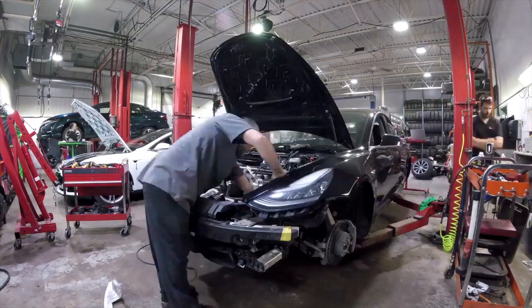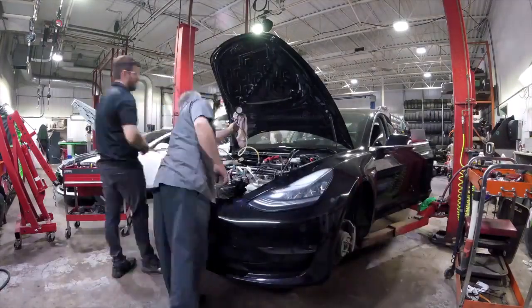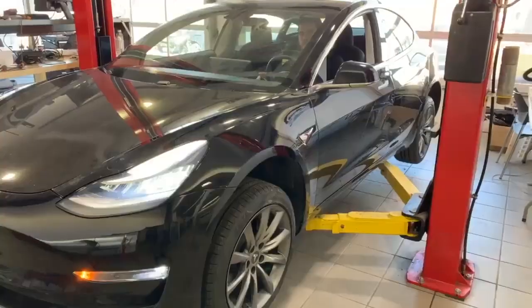Successful operation: transformation of a Tesla Model 3 rear wheel drive to a dual motor. Thanks for watching!